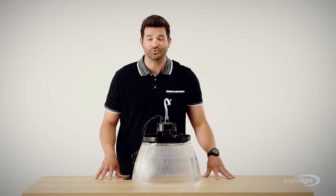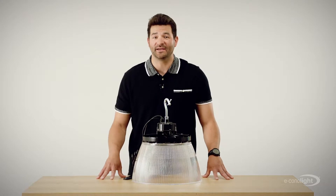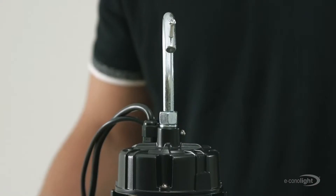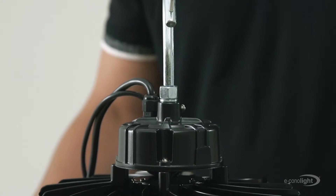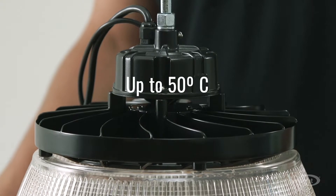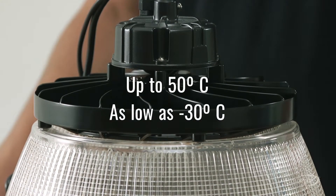The HTH series UFO high bay is your next favorite high bay for warehouses, retail, and light manufacturing facilities. And here's why. For starters, it's UL listed and can operate in a broad range of ambient temperatures up to 50 degrees Celsius and as low as negative 30 degrees Celsius.